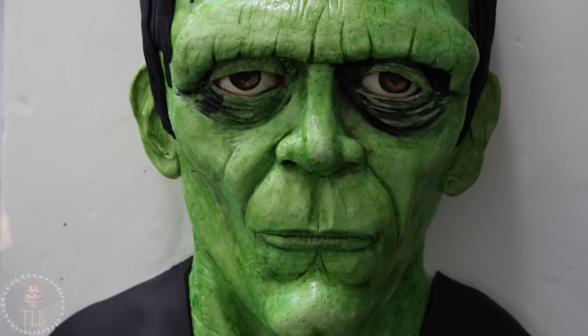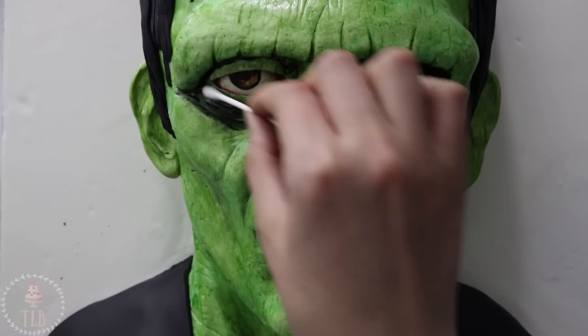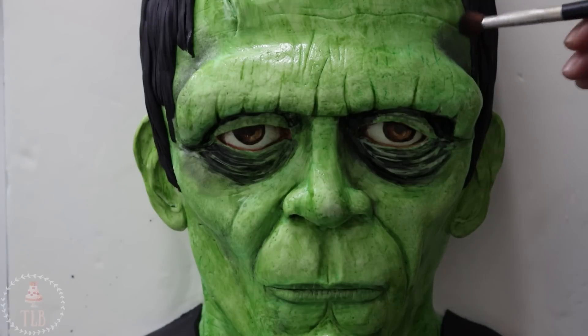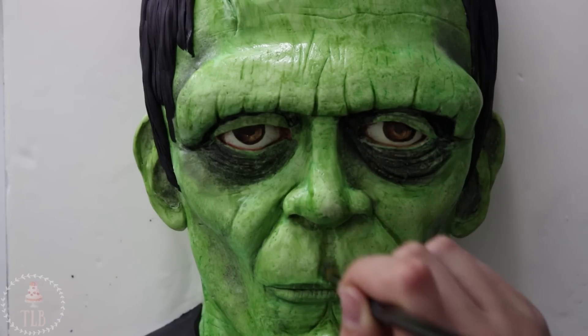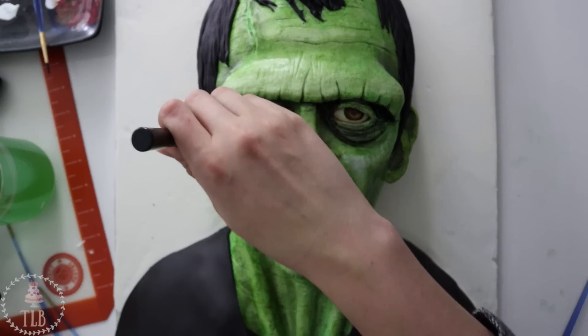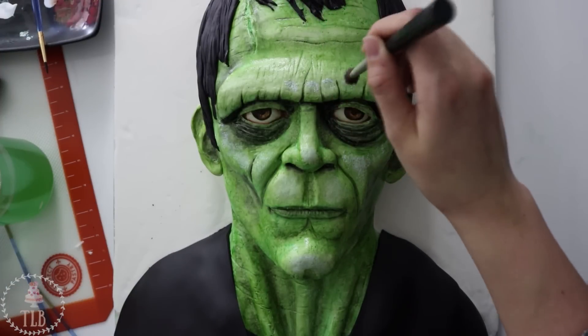Now that he's all covered, I'm really going to take my time going back in and shading him. I got in the ears, all around the hollows of his cheeks, underneath his really heavy brow — just making sure that dark color is in all the spaces where there's going to be a shadow. I used some white to hit all of the high points of his face: the chin, the nose, the top of the brow, the cheekbones, and then the cords in his neck.